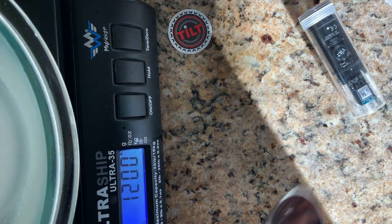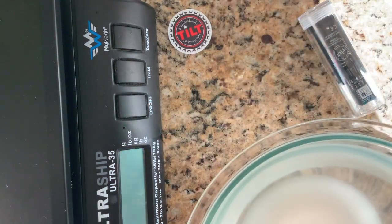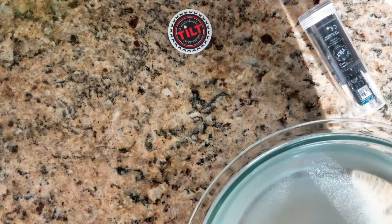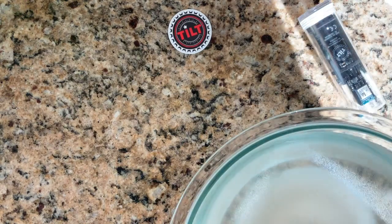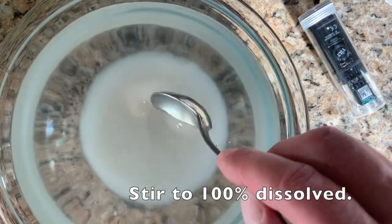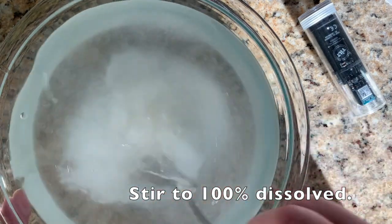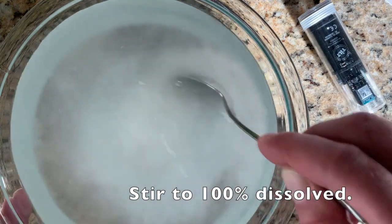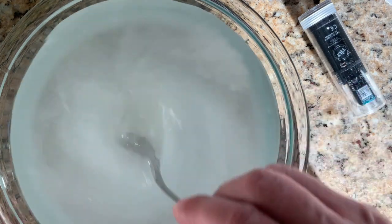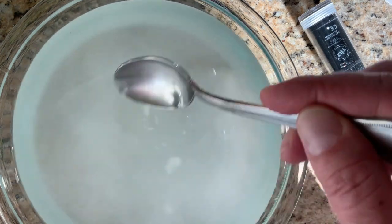I'm going to stir now. I'm done with the scale so I'm going to turn that off. Now I have the solution I just made — 180 grams of sugar, and I've added enough water to create a total weight of 1200 grams. So we're doing everything by weight.